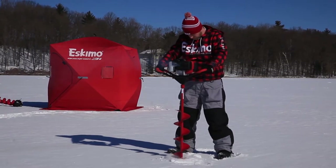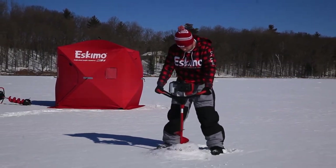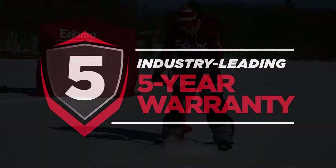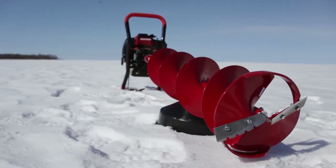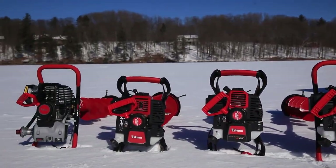Like all of Eskimo's power ice augers, the Mako M43 is supported by a world-class customer service team and an unrivaled 5-year warranty. Get the performance and features of high-end power augers without the high costs. Experience the Mako M43 today and find out why Eskimo builds the world's best-selling ice augers.